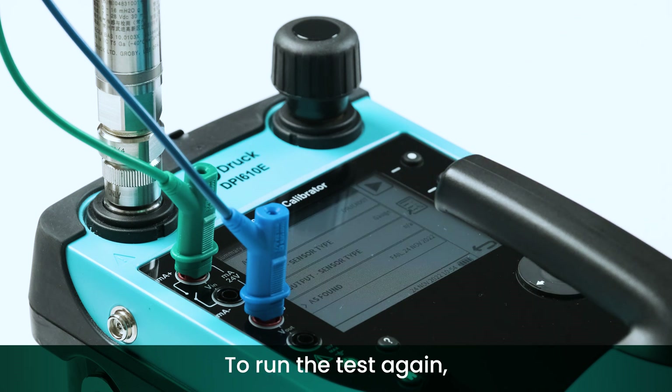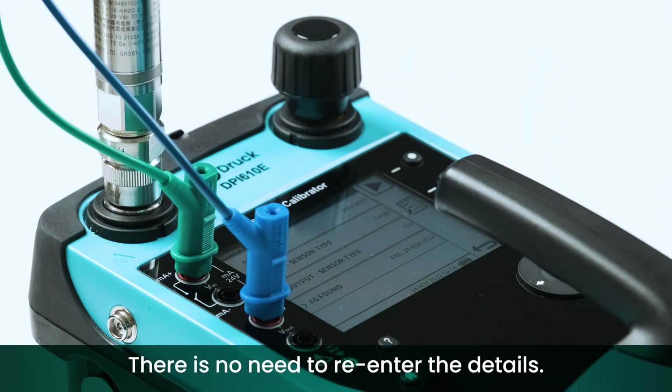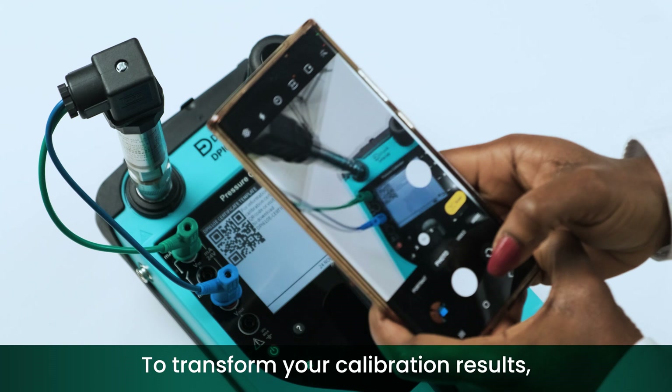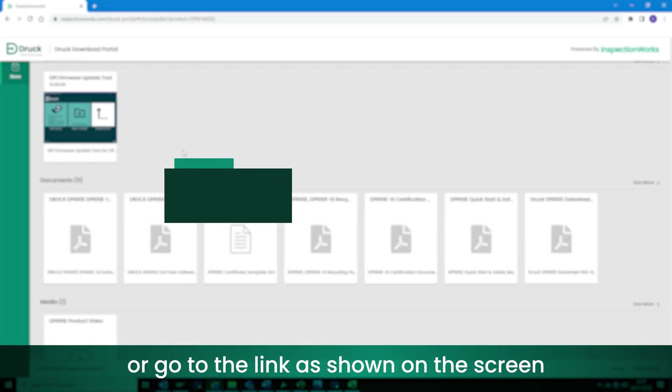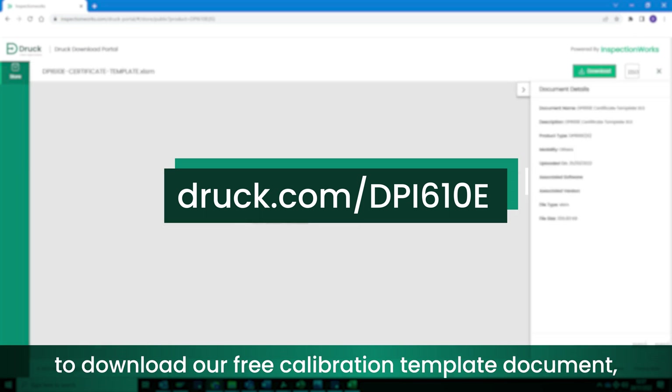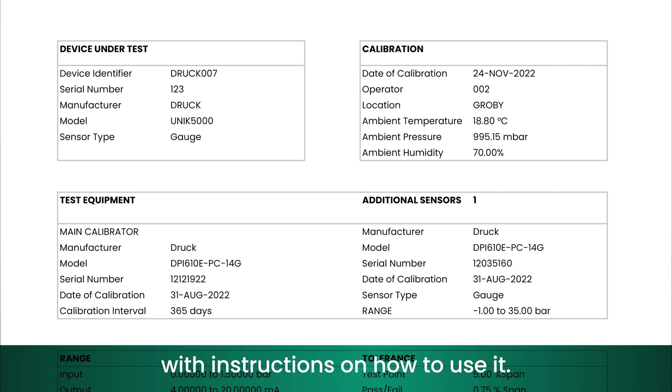To run the test again, just select the play soft key — there is no need to re-enter the details. To transfer your calibration results, simply scan the QR code or go to the link shown on the screen to download our free calibration template document with instructions on how to use it.